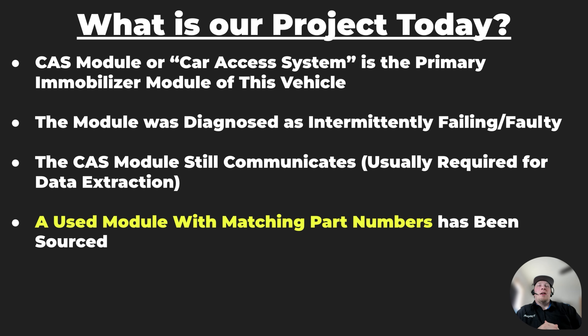Our project today is cloning the CAS module, which is the primary immobilizer module on this BMW — a 2013 BMW E70 LCI. E70 LCI is the chassis code or specific designation of the platform we're working on. The module was diagnosed as intermittently failing, so the shop said they need to make a replacement in order to make the vehicle reliably start and run.